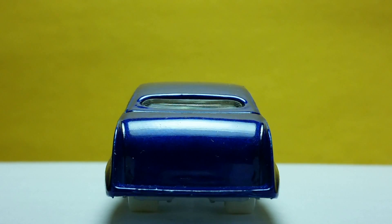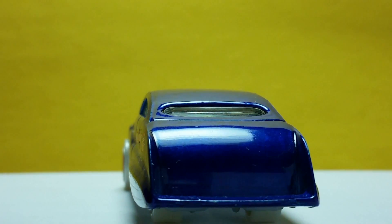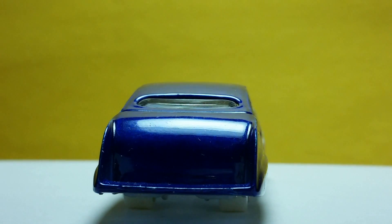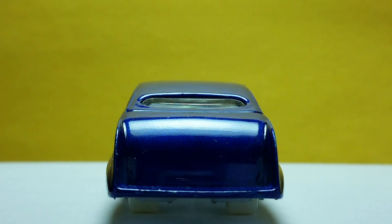Here's the back. There's not much to see here but some downward divisions of the sides going to the flat bumper.